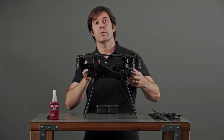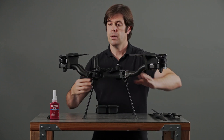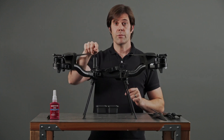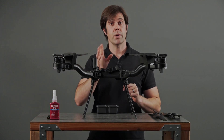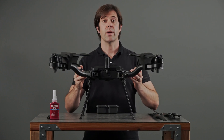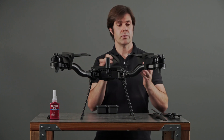The first thing to do is to open up the arms. Open them up fully and lock them in place. Next, find the GPS antenna — that's the front of Astro. Spin the aircraft around so the GPS antenna faces away from you. And now remove the prop protectors.